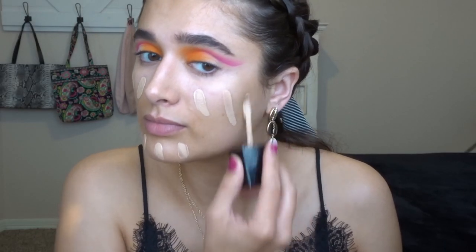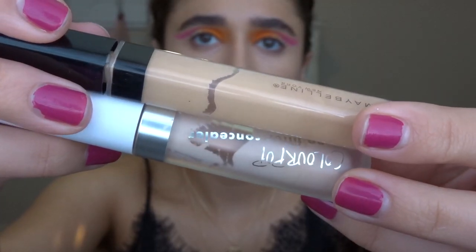Going to go in with a little Mary Kay under eye corrector. I zoomed in just a little bit so we can start on the face. I'm going to go in with the Wet n Wild Photo Focus Foundation in the shade Soft Beige. Then I'm going to conceal some little spots with a little bit of the ColourPop No Filter Concealer and my Maybelline Fit Me Concealer in Light.